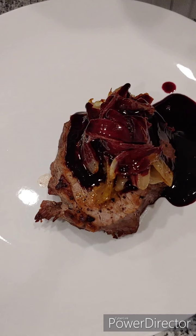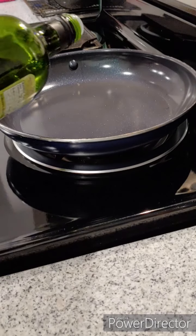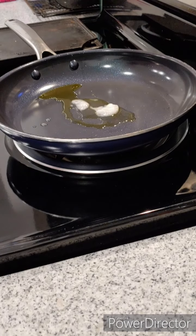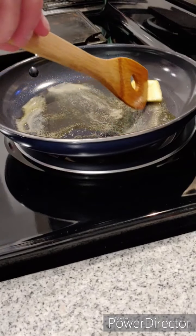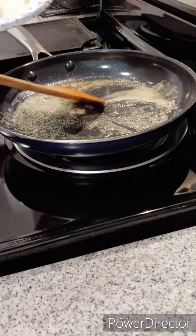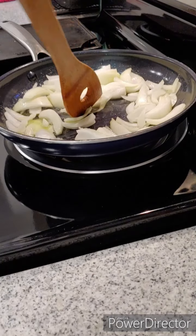Before we get to the reduction we are going to caramelize some onions, because that's always great on a steak. Get your tools ready and a hot pan right around 350 degrees. Add some olive oil, some coconut oil — both extra virgin preferably — and some good quality butter. Let those melt together and incorporate, then add the onion. Stir it up and get all the onions evenly coated with the butter. The secret to this dish is to constantly stir it.